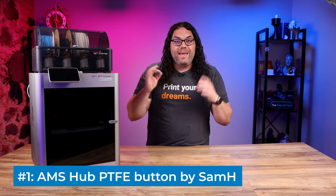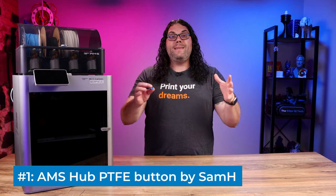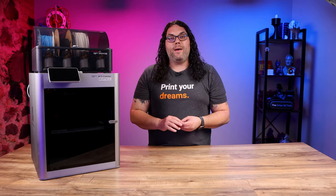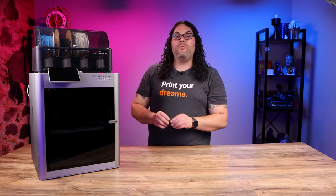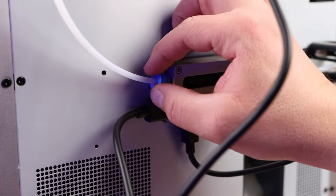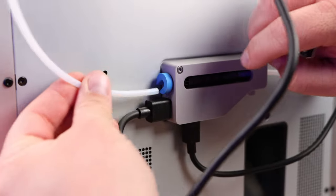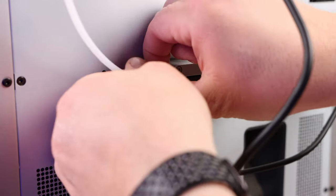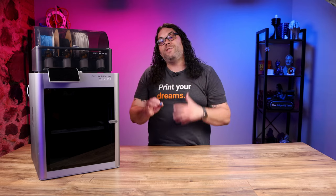We're gonna kick this off with this tiny little print right here — it's the smallest one on the list. This is the AMS PTFE button. If you've ever taken your AMS off after you've put it on, you know you need this small but mighty print. This little print slips right over the end of the Bowden tube and it allows you to push it in when you're ready to remove that PTFE tube to take off the AMS. It makes it super easy to do and it's definitely a must-have.